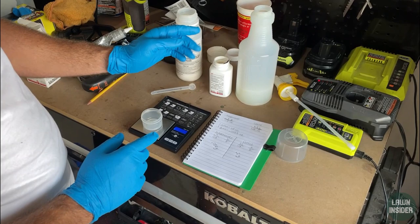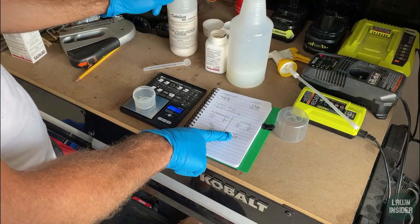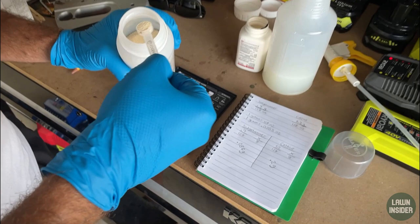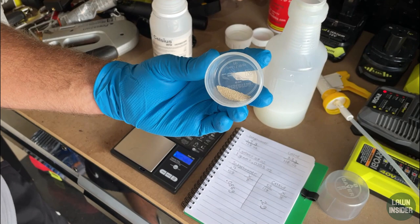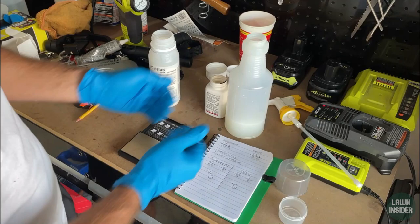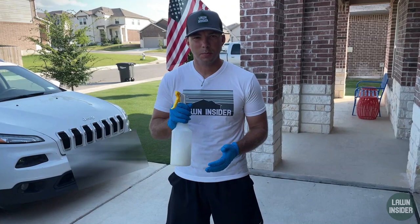I already dumped the Sedge Hammer into the water, so now I'm going to weigh out the Celsius. Celsius needs 0.2 grams for the eight ounces of water. Using the same small measuring cup, I carefully add product and hit 0.2 grams right there — perfect. Again, you can see we're only using that much product for this eight-ounce solution. I dump it into the water, and now I have eight ounces of weed killer that should kill pretty much any weed in my lawn.